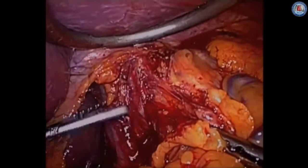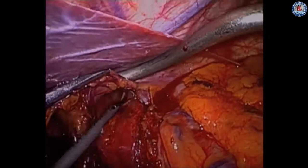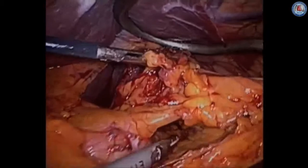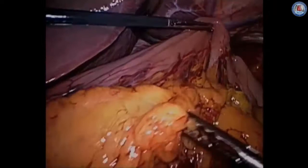There may be an occasional replaced left hepatic artery which needs to be divided. We further dissect up into the hiatus and get some distal esophageal mobility. We make sure we have circumferential mobility around the distal esophagus and then begin to expose the left gastric artery, taking down all the omental attachments so that this area is fairly isolated.